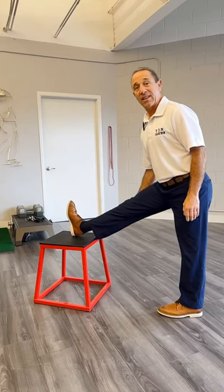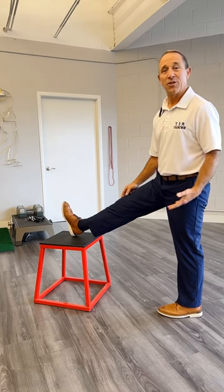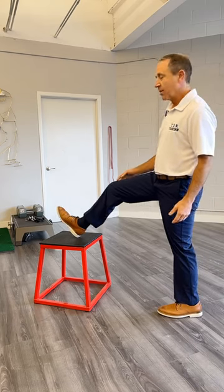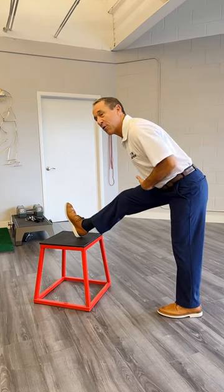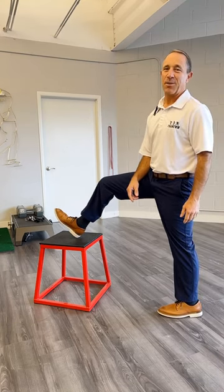If you're out there stretching your hamstring like this and you're feeling it behind your knee, what you're actually feeling is your sciatic nerve. So if that's what you think you need to do, bend your knee, then come forward and you'll notice you feel it in the meat of the muscle, not behind the knee. Now you're actually getting your hamstring.